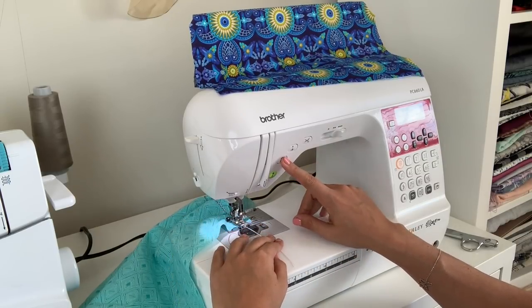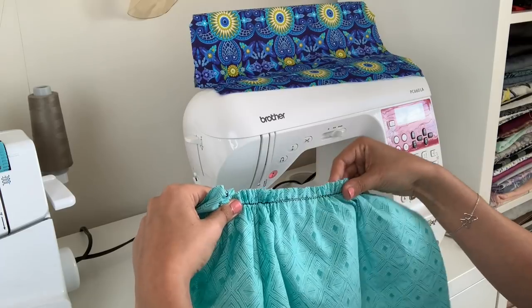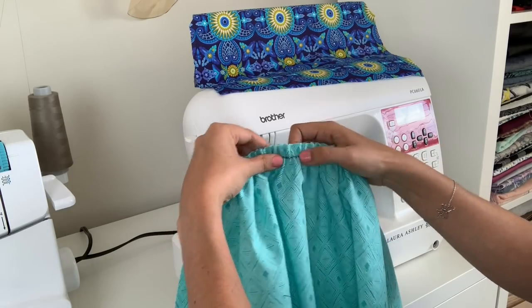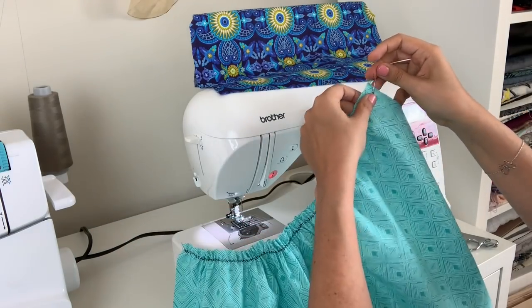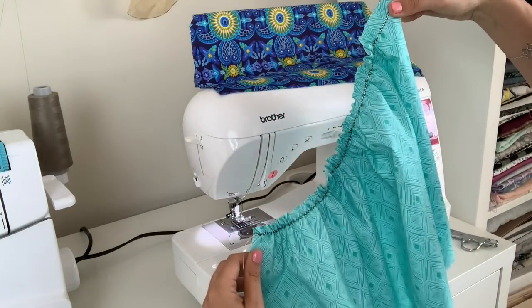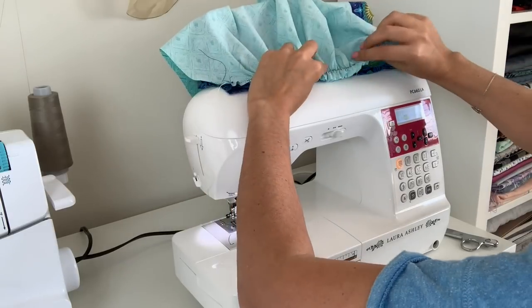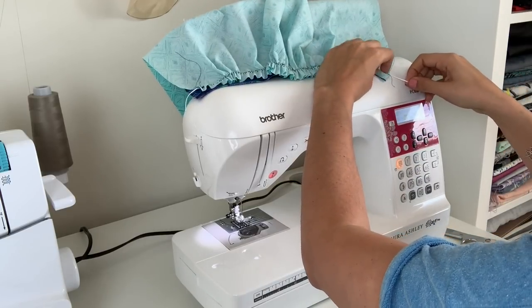I'm actually going to stop pulling and back stitch a couple times here, clip my threads, and then we should be able to distribute the gathers evenly across our cord. And again this is only two times as long, so if you want a tighter gather you would need to make your skirt wider. In comparison to the traditional method, the dental floss is a little slippery so it's having a hard time holding it in place — I'd kind of eyeball the length we want.